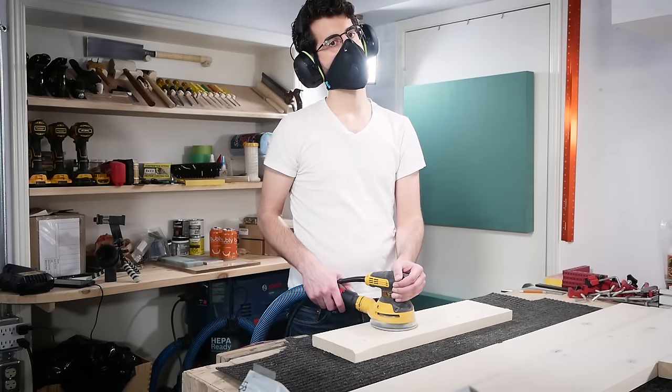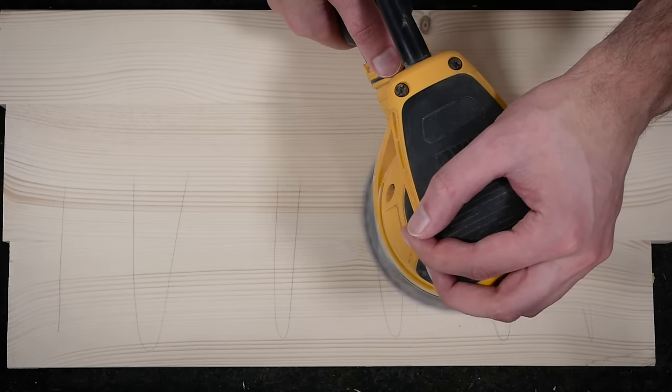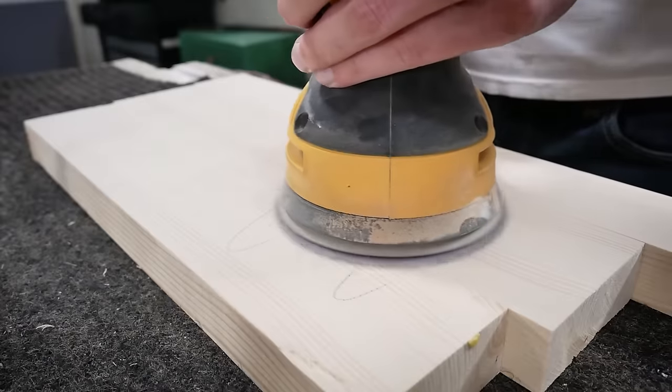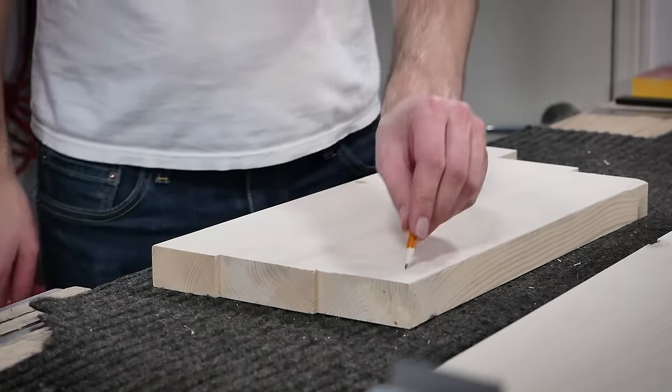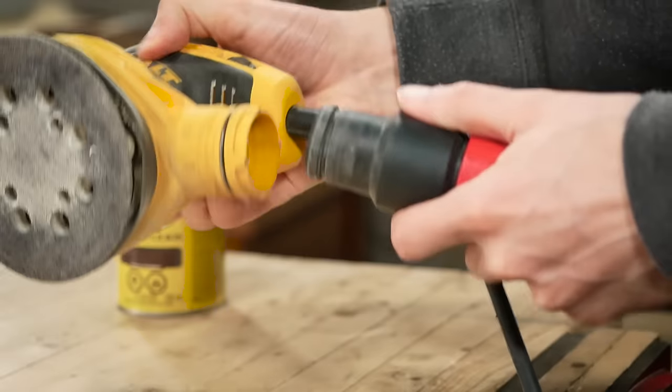Here are the cliff notes on sanding. Start at 80 grit with your random orbit sander using no more pressure than the weight of your arm, traveling at 1 inch per second. Repeat for 120, 150, and finally 180 grit — no higher. Use a pencil to mark your sanding area so you know you've sanded enough when the pencil mark disappears. Vacuum off the surface completely between grits and when you finish. Connect your shop vac to your sander for best results, increased sandpaper life, and healthier lungs. You have to sand — it's not optional.